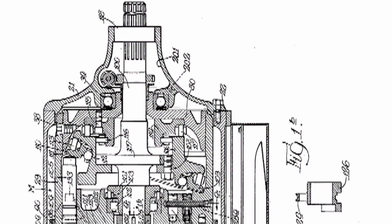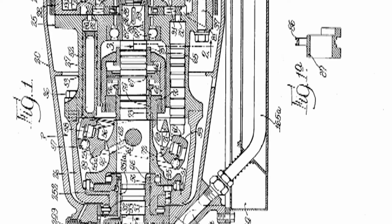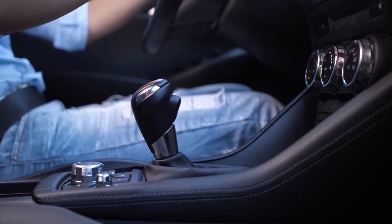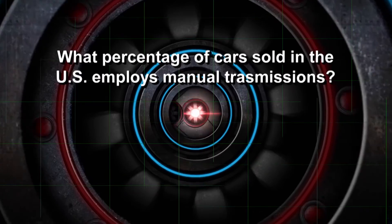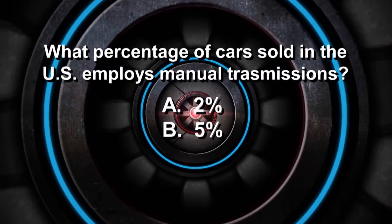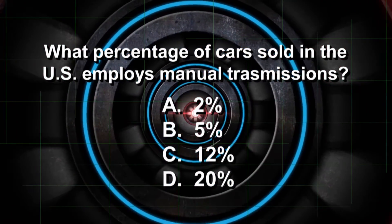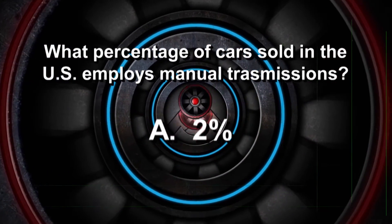The automatic transmission made its automotive debut in 1940. Up until 15 years ago, about half of the new models sold in the U.S. were offered with manual transmissions. Today, what percentage of cars sold in the U.S. have stick shifts — is it 2, 5, 12, or 20%? The answer is A. Only 2% of cars sold today have manual transmissions.